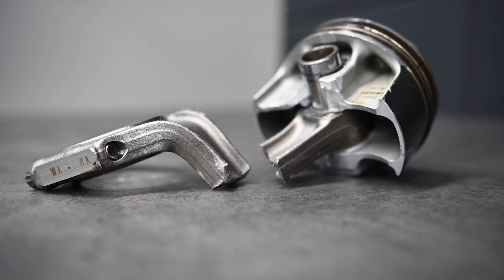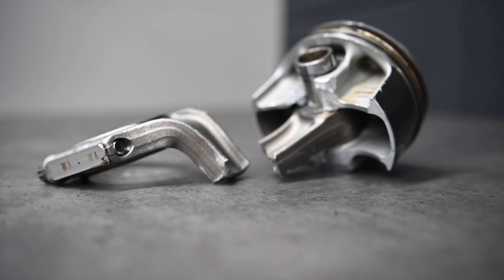This eliminates the need for locating dowels or pins. While this lightweight, efficient design gets the job done at factory power levels, it's also the first thing to give out when you start turning the boost up.